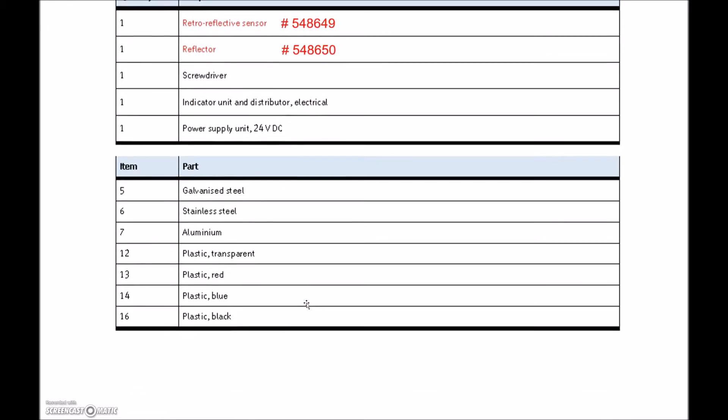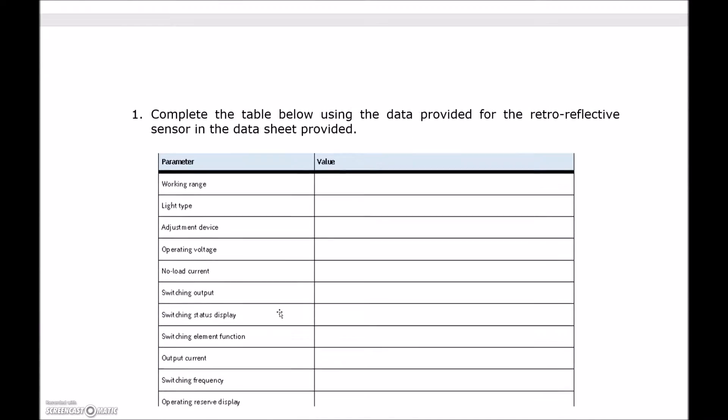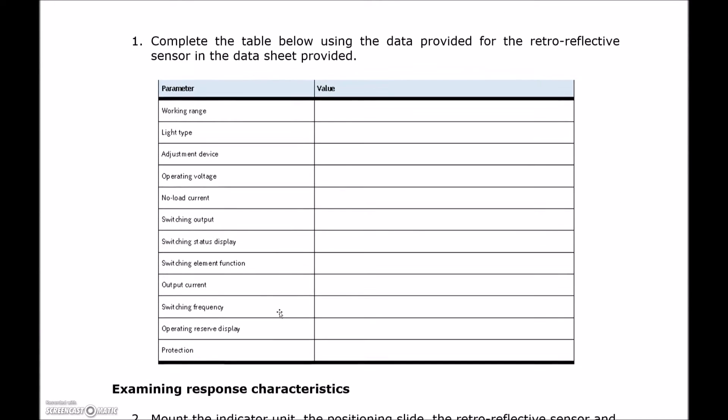From our tackle box, we're going to be grabbing items 5, 6, 7, 12, 13, 14, and 16. Out of these, we're going to see what the retroreflective sensor will be able to sense. You can fill in all your data from the data sheet: working range, light type, adjustment device, and operating voltage. They're very similar to the previous sensors we looked at, so go ahead and fill that in.